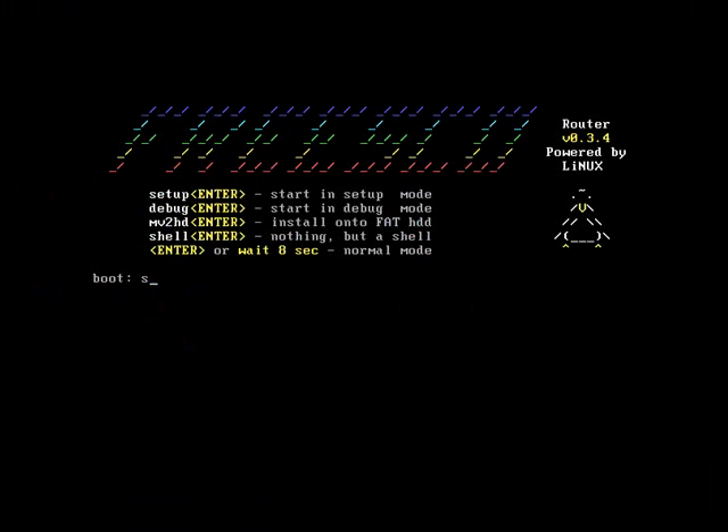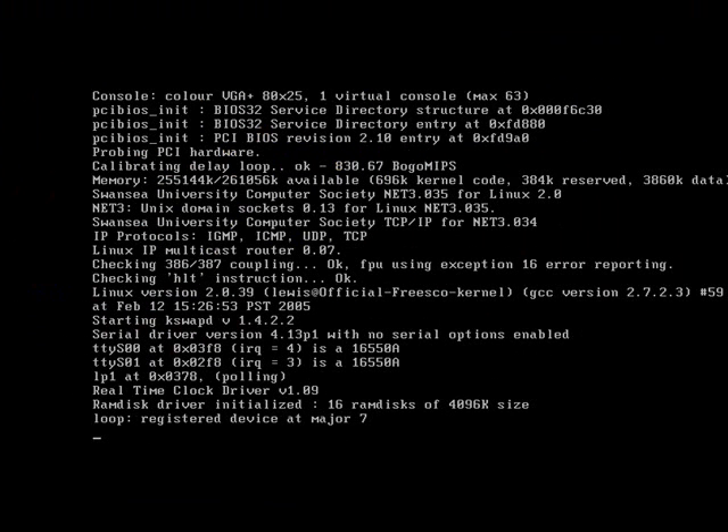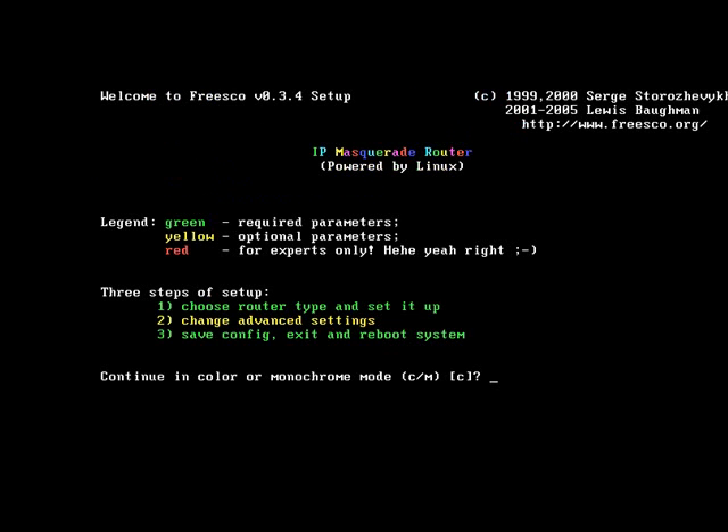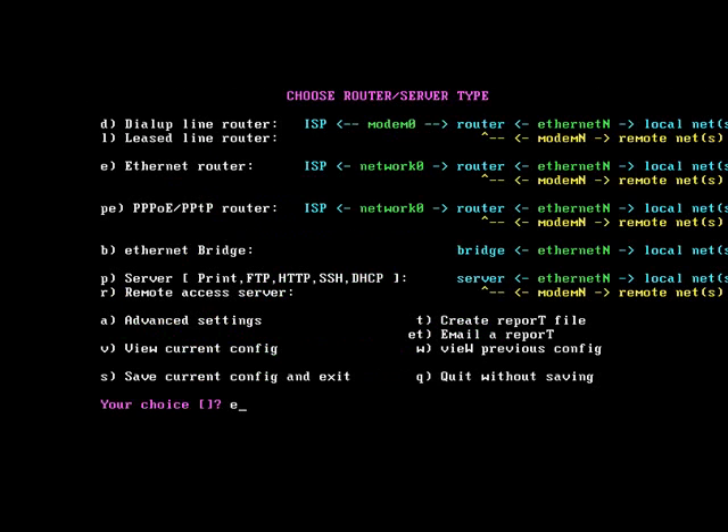This will boot. Select setup and press enter. It's a mini Linux, so we're going to log in as root and the password is 'vmware' all in lowercase. Yes, we want our setup to be done in colour. We want an ethernet router, so type E and press return.